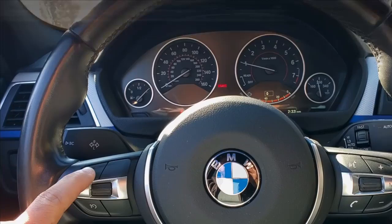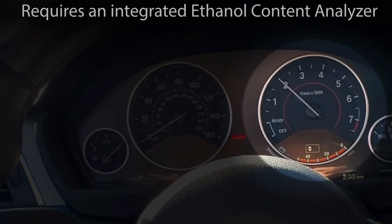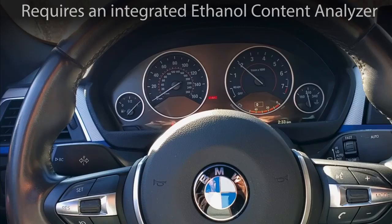Press the set button again to move to page number three. Page three is a live display of ethanol content from an ethanol content sensor. Right now we have E19 to E20 in the tank, and we can see the tachometer moving around slightly as those numbers change. This allows you to quickly and easily see what content you have in the tank and better facilitates mixing of different blends.